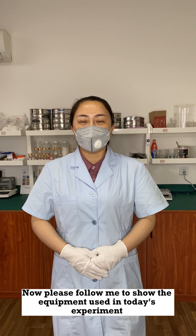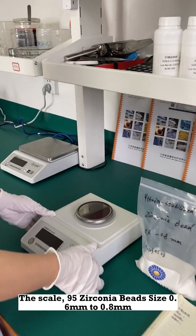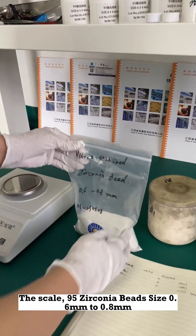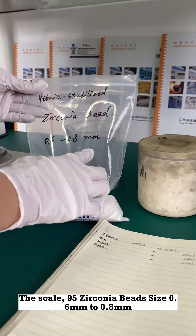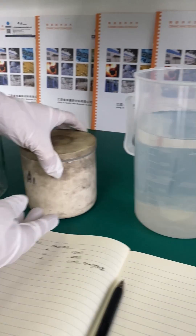Now please follow me to show the equipment used in today's experiment: 95 zirconia beads, size 0.6 millimeters to 0.8 millimeters, a beaker, a zirconia grinding jar, and water.